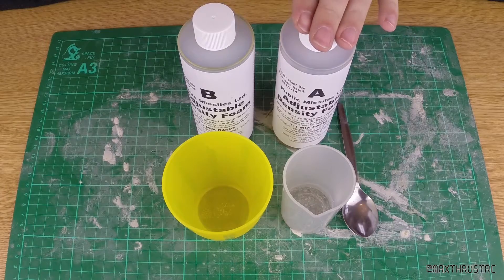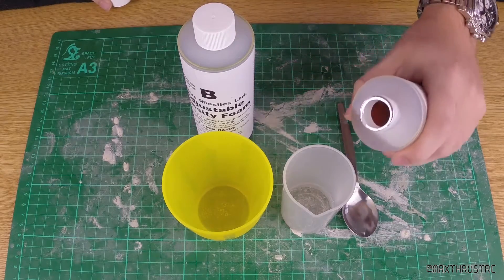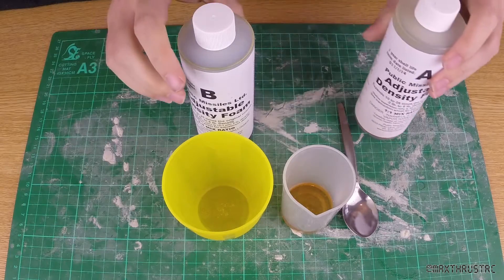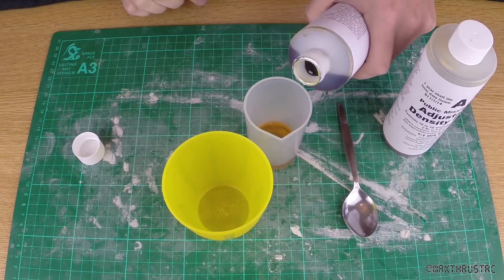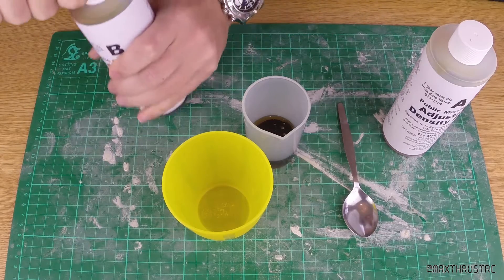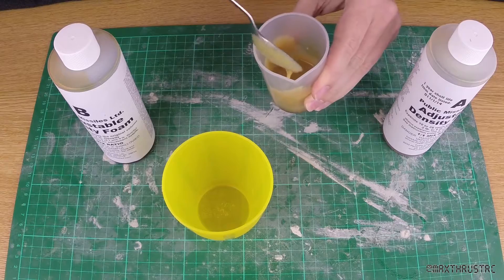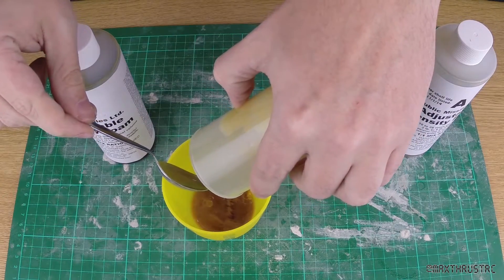Starting with part A — just undo the lid and pour it in to about there. Now it says you have to do about 30 seconds worth of stirring, so I'll set part A aside and do part B. About right. Now 30 seconds or so worth of stirring — give it a good mix-up. It's quite thick stuff. Now we'll pour it into the cup and we'll see how it goes — try and scoop as much out as possible.